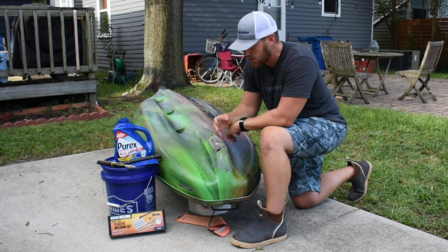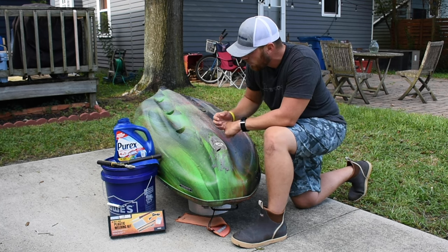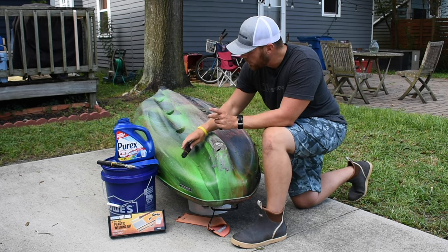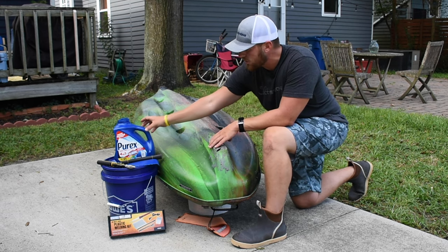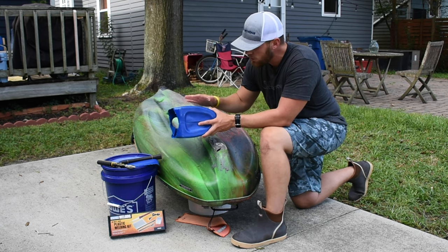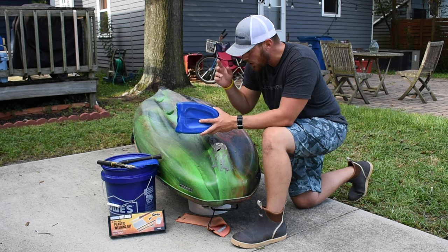This is a much more long-term solution that's going to give you more protection than those patches. Essentially what we're doing is giving the hole a new piece of plastic to function as the keel. The kit comes with plastic that doesn't actually match the hull material, but most detergent bottles, milk cartons, and buckets from Home Depot and Lowe's are made of number two HDPE plastic — the same material your kayak hull is made from.